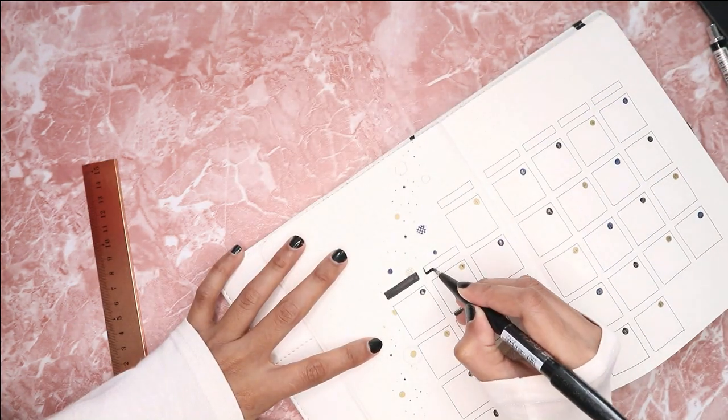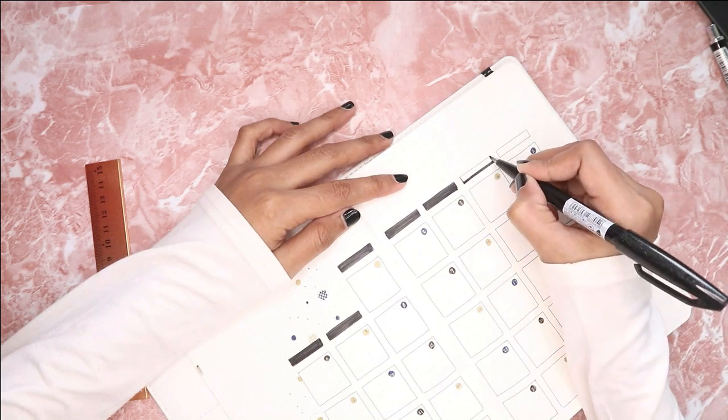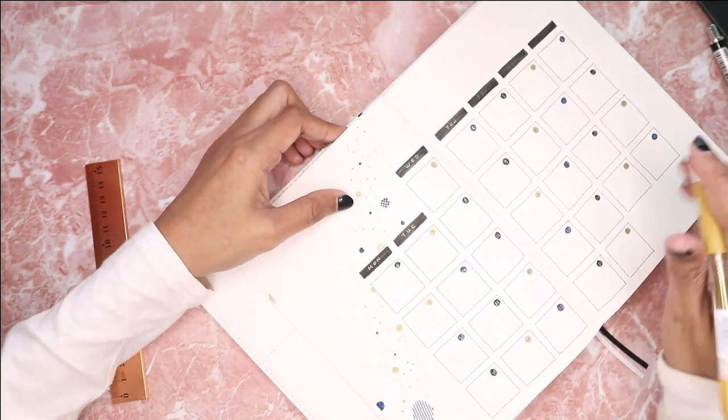As you can see in this video, I'm using my Pentel Fude Touch pen in black to color in the boxes where I write down all the dates, and I'm writing down the days with the same gold pen.